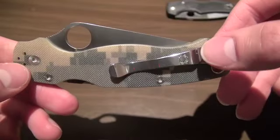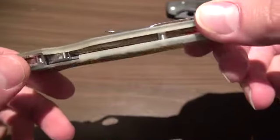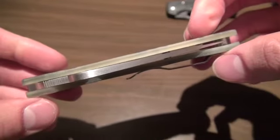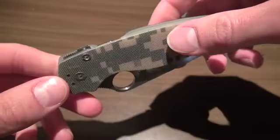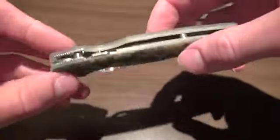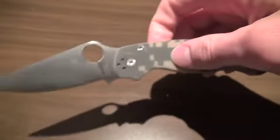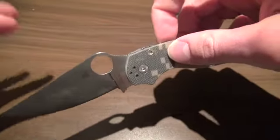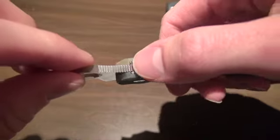It's got the four-way pocket clip — tip-up, tip-down carry, both sides, left-right — as close to ambidextrous as you possibly can get. No liner lock here; instead it's got that compression lock, which does really well. Heard some problems here and there, but the knife opens fast, deploys solid — absolutely solid, no movement whatsoever.